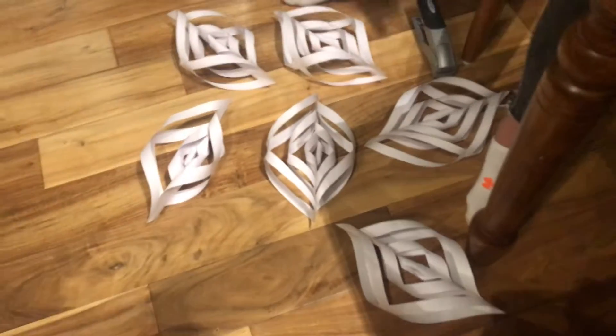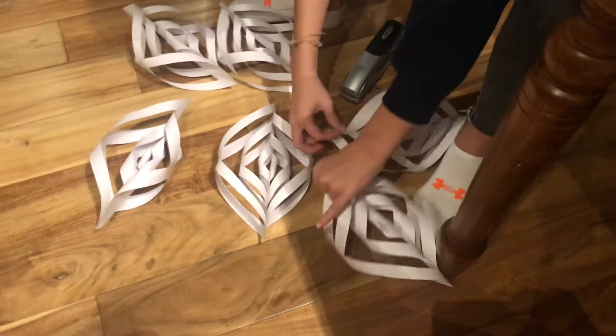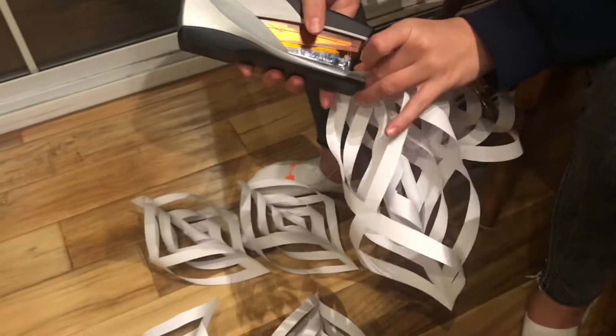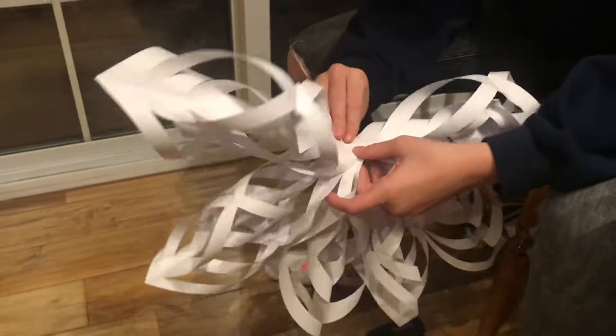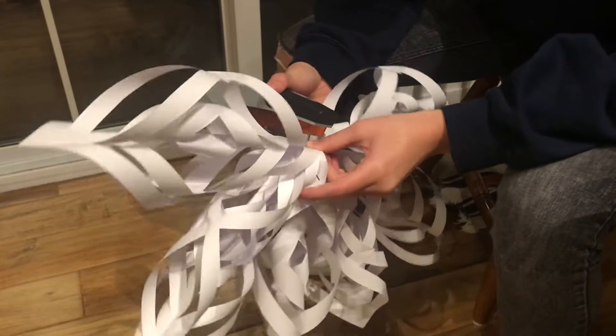Okay guys, so we've got all the snowflake pieces made. Now we're going to put them together. So basically you just take two, there's a point, and what you're going to do is staple them like that. Then you just keep adding like this. And then since it's very floppy, we staple each of them together because it's kind of uneven.